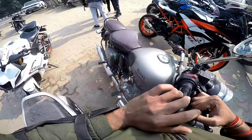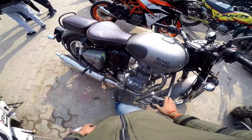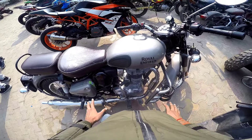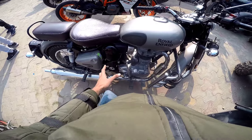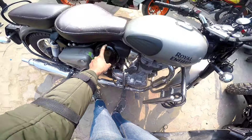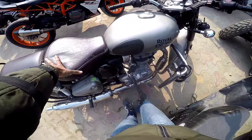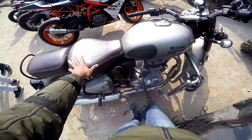The new Bullet looks like it's not bad, but my brothers who are converting this bike to the carburetor version — I'll tell you where you can convert it. It's good to do that; the company allows it and you can follow through on that.